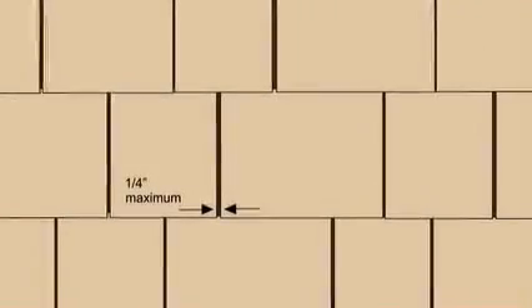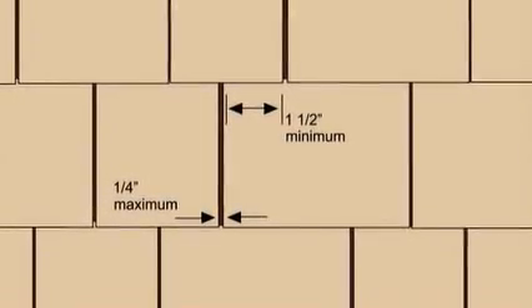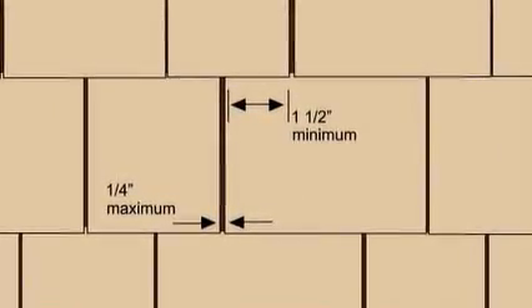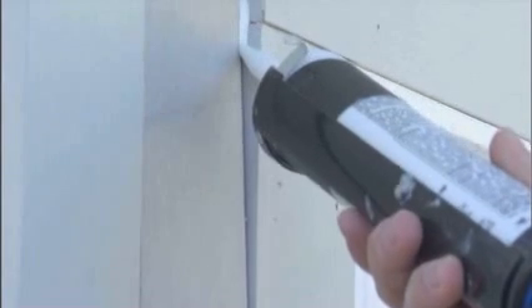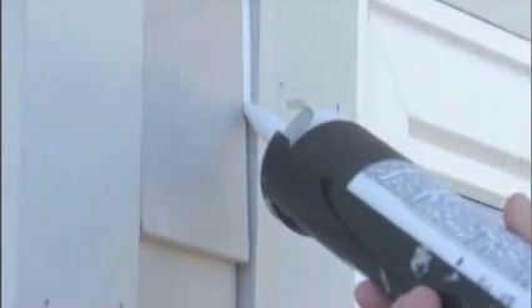When installing individual shingles, be sure to vary the widths along the length of the wall. Shingle spacing should be a maximum one-quarter inch apart, and you should leave a minimum lap of one and a half inches between joints in successive courses. Due to the overlapping of joints, caulk is not required except where shingles join trim boards, windows and doors.